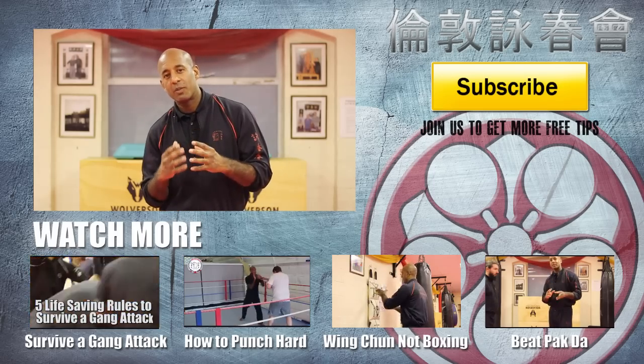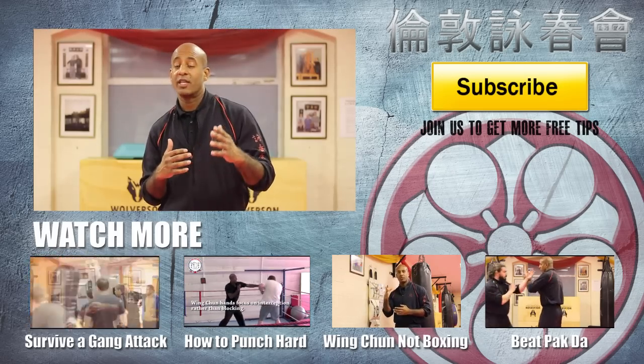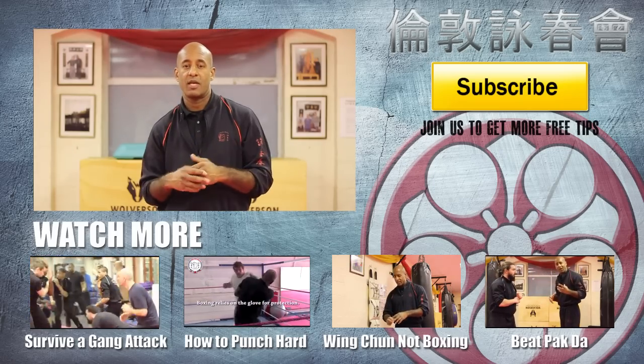In summary: the chain punch is for close quarter — simple as that. Also, to get around the guard, you've got to get the person to move your arm out of the way to actually allow you to attack at angles — simple as that.